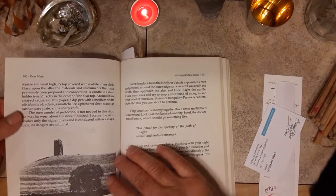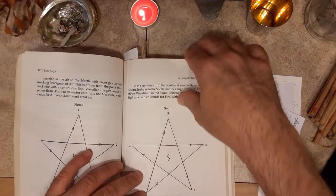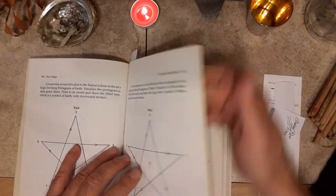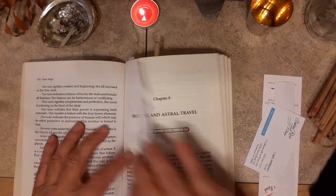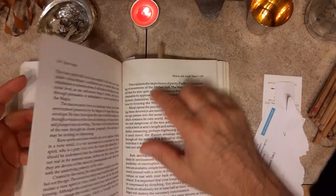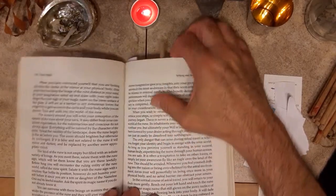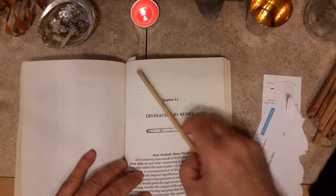Here's a complete rune ritual, which is another amazing ritual — some really good stuff here. The next bookmark is Scrying and Astral Travel. This was an awesome one — how to scry. If you're not familiar with that, this book has a good outline of what it is and what its purpose is in magic and divination. That's really cool.